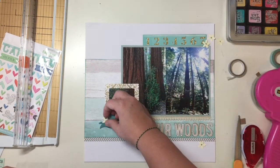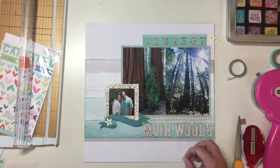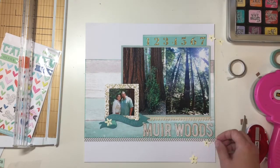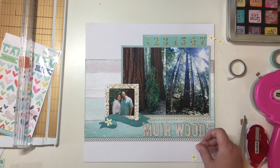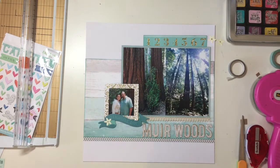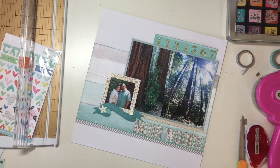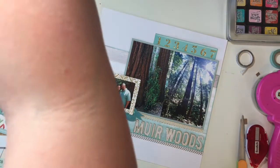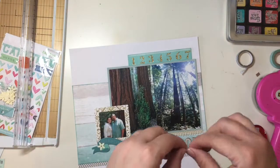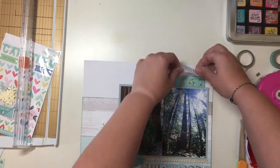I'm messing around figuring out where I want the flowers. I know I want to use them — I like the little rhinestone color in the center. It goes great with the Citrus Twist Kit this month, and the flowers are kind of an ecru color, so they work great with the kit as well. I end up just using a couple of them.